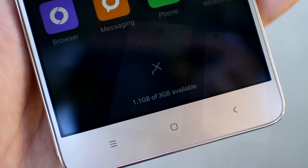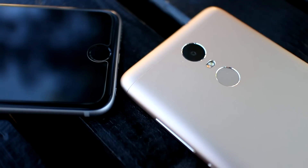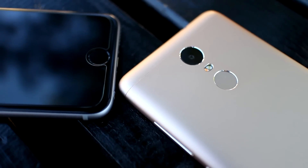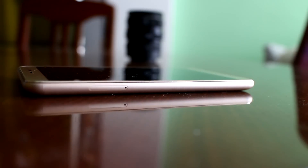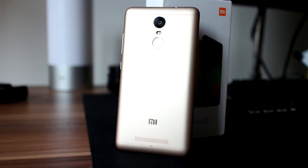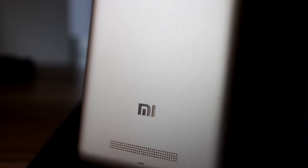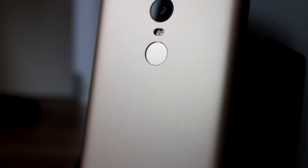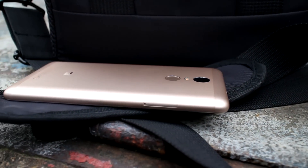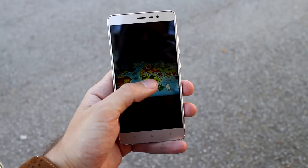I can conclude that the Xiaomi Redmi Note 3 Pro is one complete device. But is the extra money worth it to get the Pro version? From my point of view, definitely yes. The price difference is not that huge and you will definitely get more by adding that extra money for the Snapdragon version. But if you already have a Mediatek Note 3, there is no need to upgrade. All telephony features performed really well, and the extra functionality from MIUI 7 adds an extra layer of satisfaction. Xiaomi should be an example to other Chinese brands of how products should look — hardware and software working in harmony, giving you the feeling that you got much more than what you paid for.